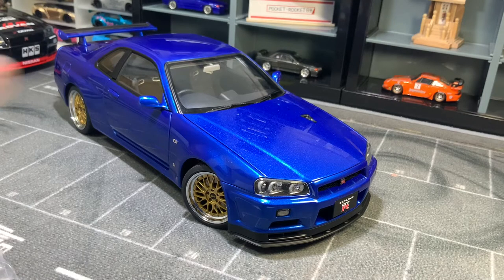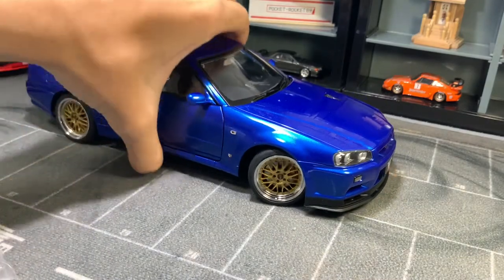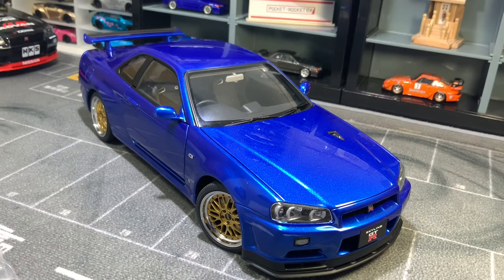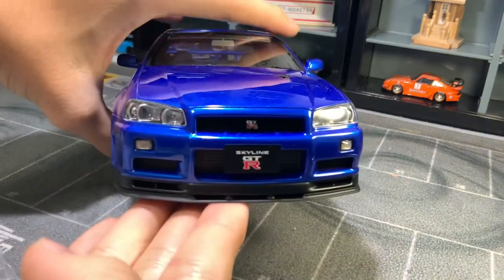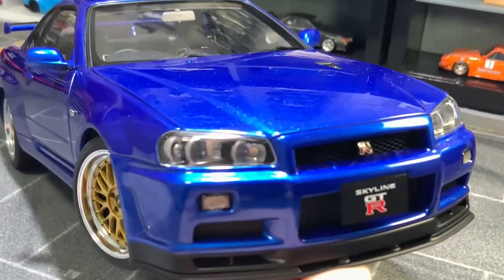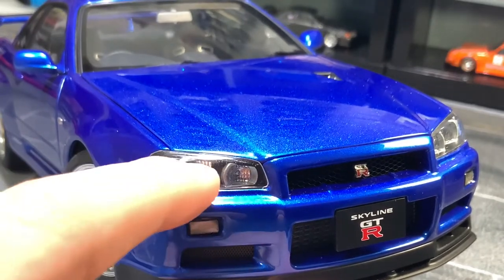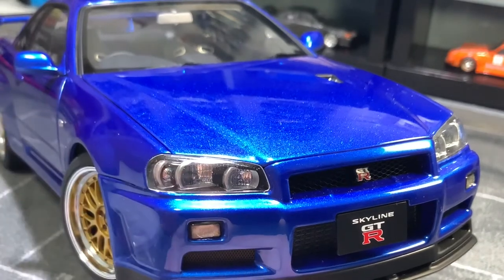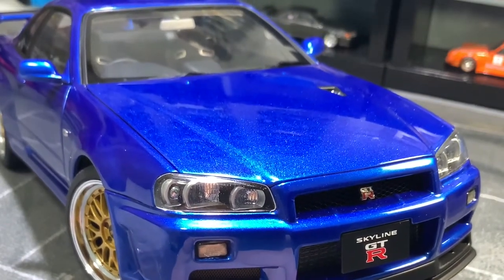The first thing we're going to start with is overall detail. I normally review 1:64 cars, so this AutoArt model at a larger scale just blows my mind. Starting from the front, the first really nice touch is the headlight. If you look closely into the headlight housing, the base is black, the sides of the bulbs are silver, and the bulbs themselves are actually chrome — that is AutoArt-level detail.